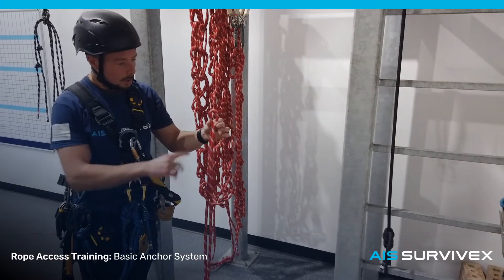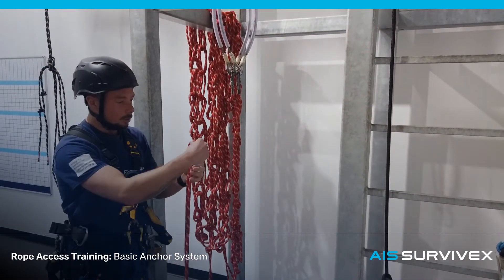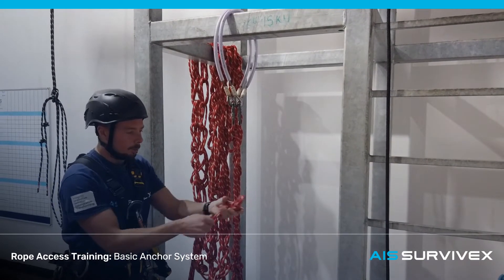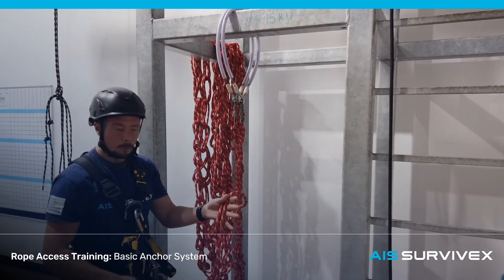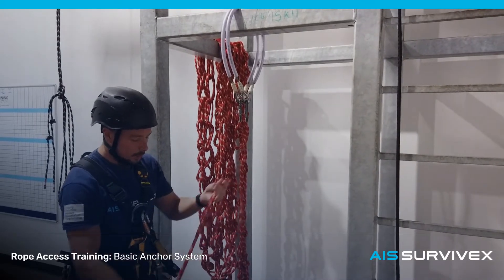For this basic anchor system, we're going to work from the centre point. Just to mark it and make it a little bit easier — you don't have to do this — we're going to tie a small overhand in the centre. Now if you come back, you know where the middle is and can work from each side. We're going to take one side, make a bight of the rope, and I'm going to do a figure of eight or nine. I'm going to use nines for this, but eights will be fine as well.